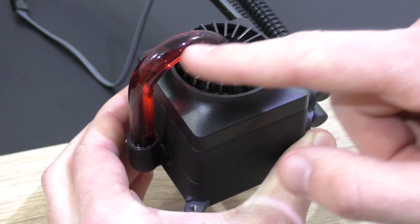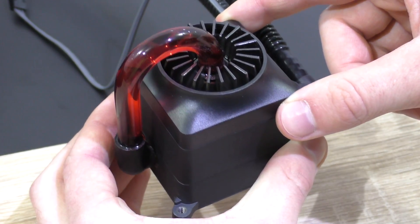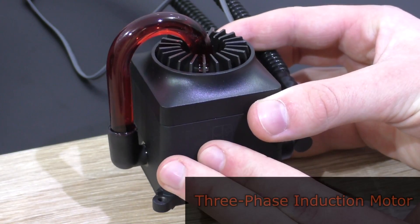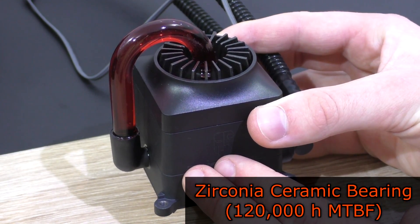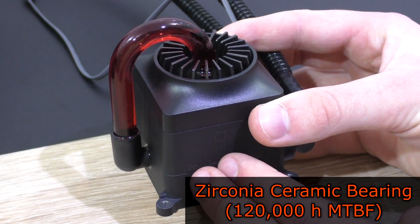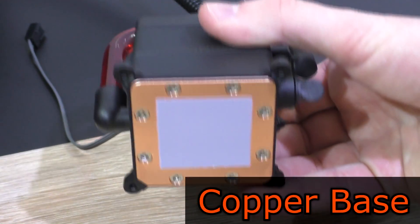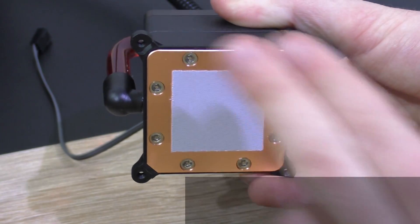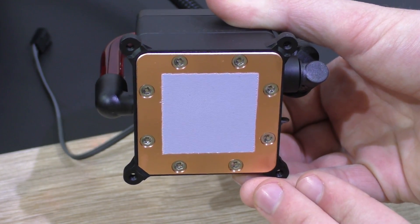You get a transparent tube that lets you see the red coolant flowing through the tubing. The pump features a three-phase induction motor and should guarantee a long lifetime of about 120,000 hours thanks to the zirconia ceramic bearing. On the bottom is a nice large copper base, and thermal paste is pre-applied, though I'm going to clean it off and use my own.